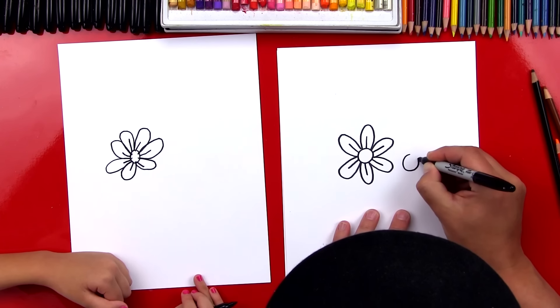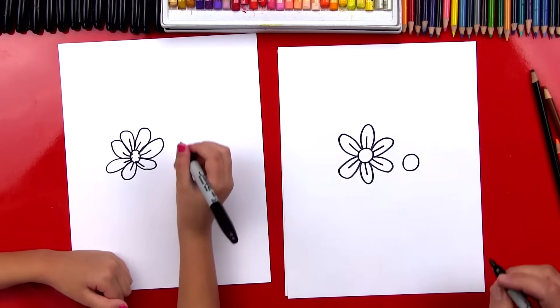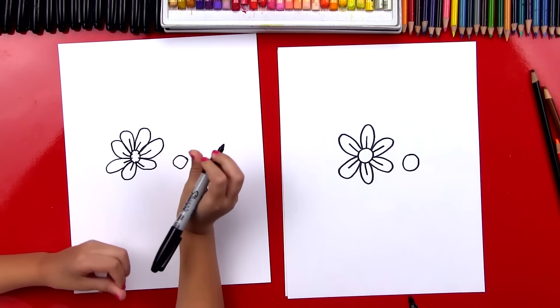And one last petal — you did it! Now let's draw little lines inside each petal. Straight lines that come out from the center and go right down the middle of the petal.